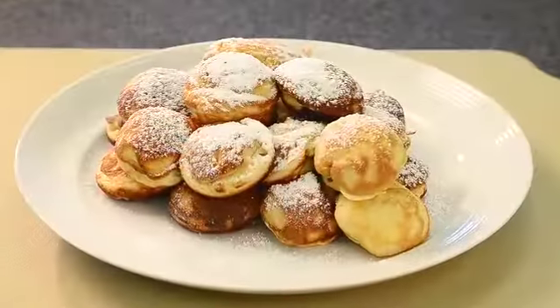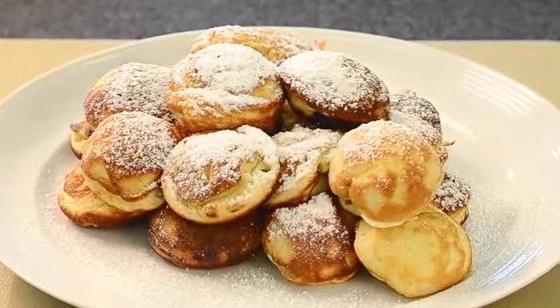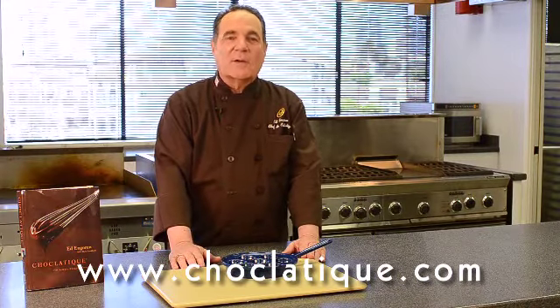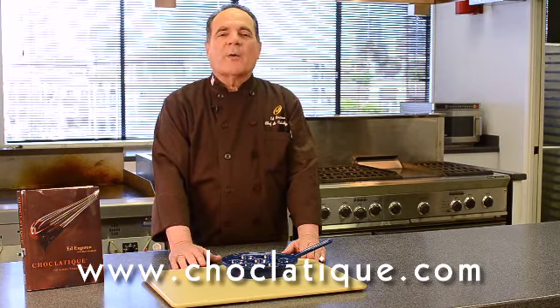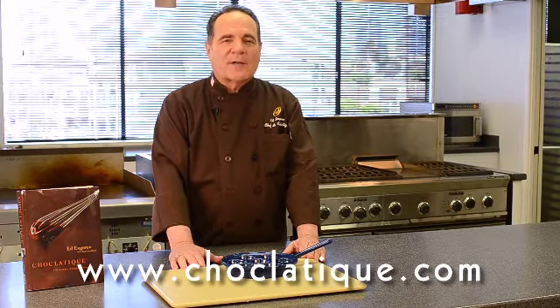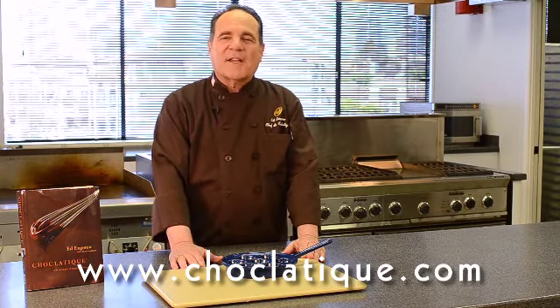Top with a little confectioner's sugar or place them in a pool of melted snowy white chocolate ganache. On our Chocolatique website, you'll be able to source all of our fine chocolate and baking ingredients for making any of the recipes in Chocolatique. I hope you'll become a regular visitor for chocolate information, great chocolate recipes and products, and sharing your chocolatey adventures and experiences with us. Thanks for tuning in.